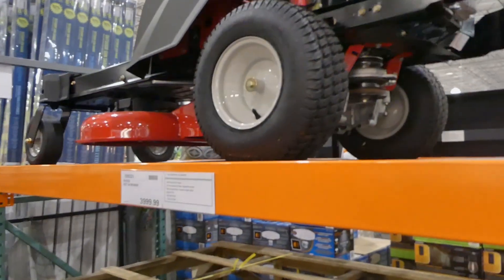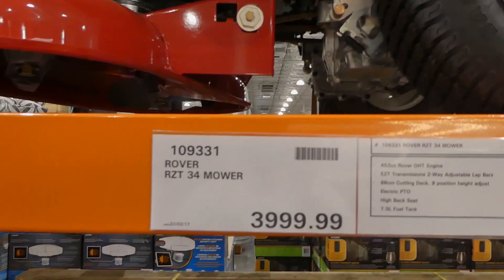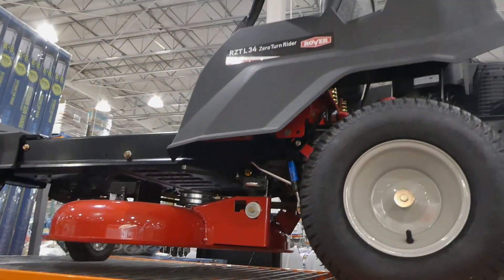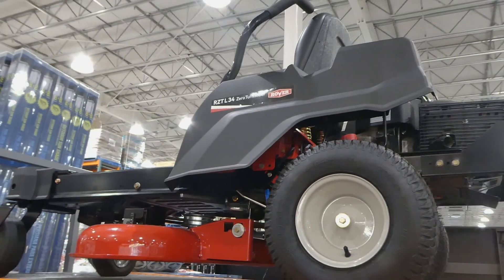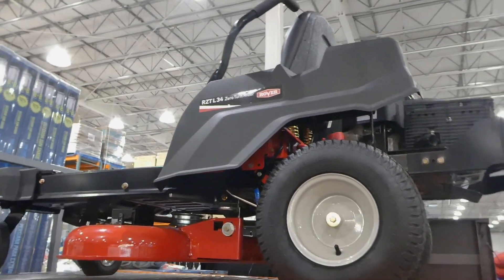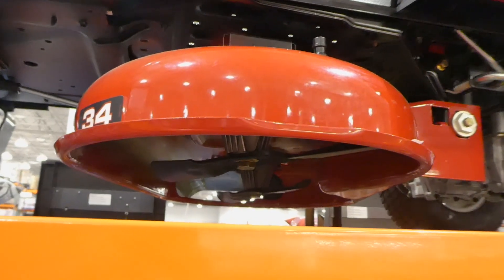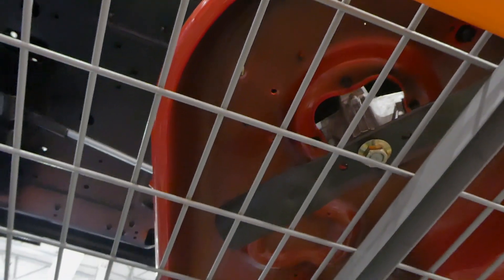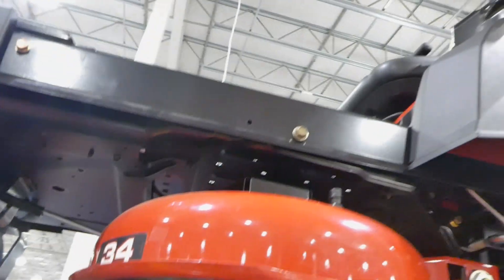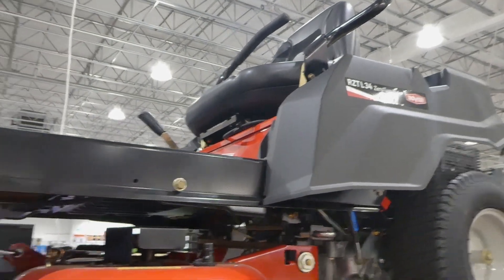Then they have this big one — the Rover ZT34 mower. It has a 452CC Rover OHT engine, EZT transmission, two-way adjustable lap bars, an 86 centimeter cutting deck, nine-position height adjust, electric PTO, a high-back seat, and a 7.5 liter fuel tank.